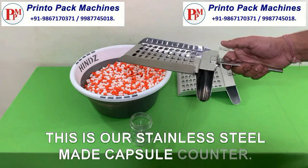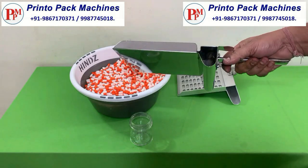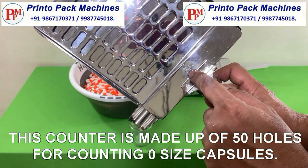This is our stainless steel made capsule counter. This counter is made up of 50 holes for counting zero size capsules.